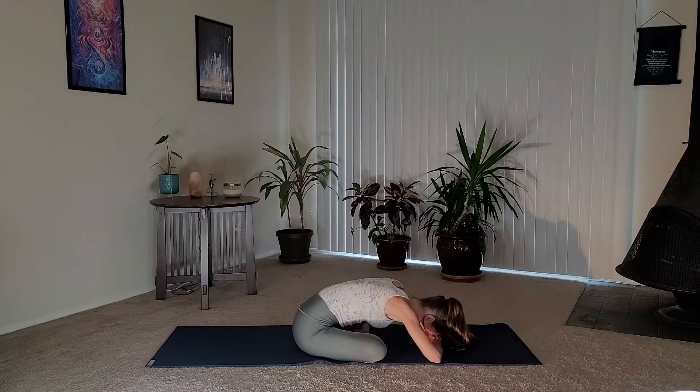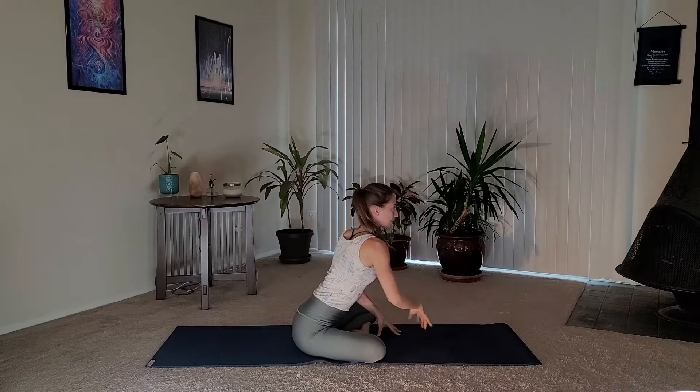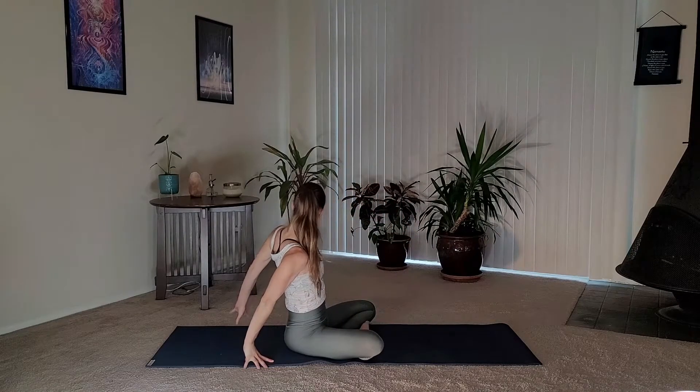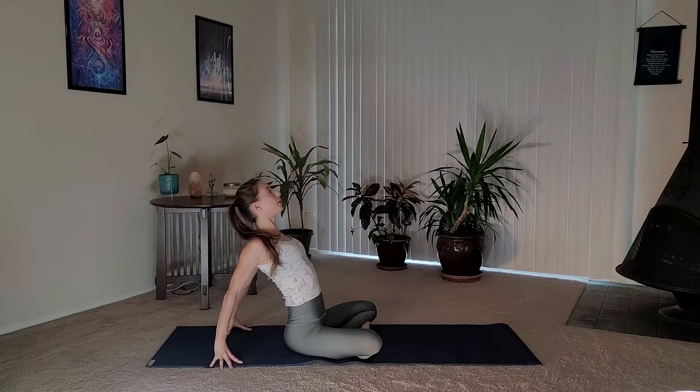We'll be here for about five breaths, relaxing our upper body just as much as our lower body. You should be feeling this in the right glute into the outer right thigh. After your final exhale, use your hands to push into the mat, help yourself rise up, bring your hands behind you, kiss your shoulder blades together, puff up your chest, open the heart — inhale.